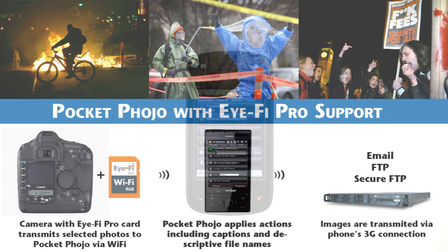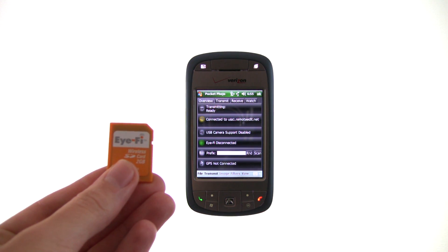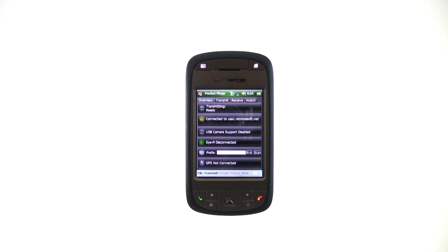This is a demonstration of Pocket Fojo with iFi Pro support running on a Windows mobile phone. The iFi card uses Wi-Fi to transmit photos from most any camera to the phone running Fojo. From there you can associate data such as captions or barcodes, then transmit them via the phone's 3G connection.